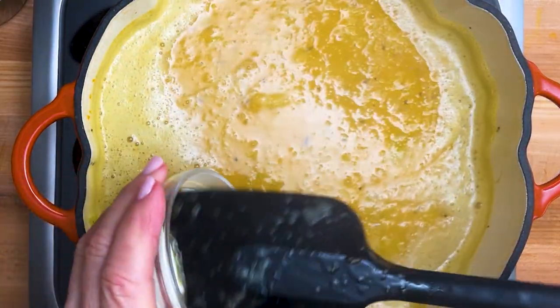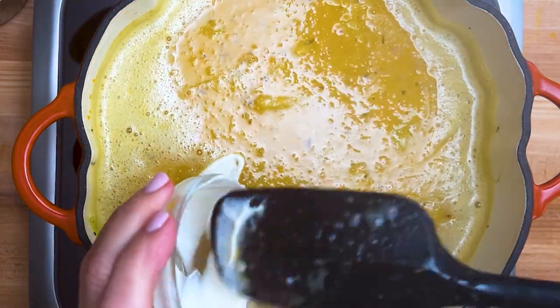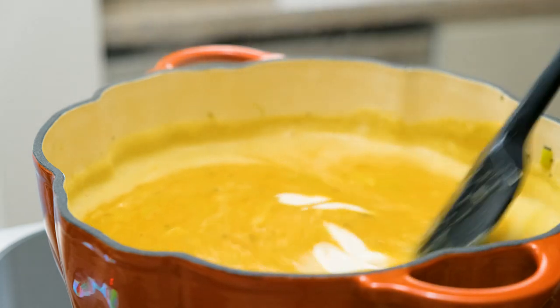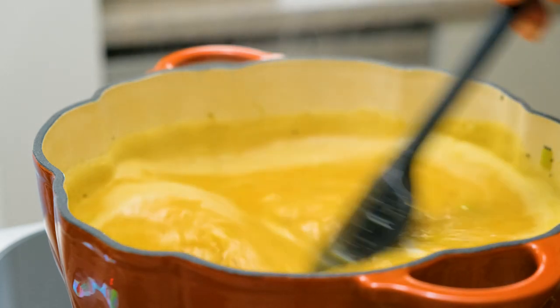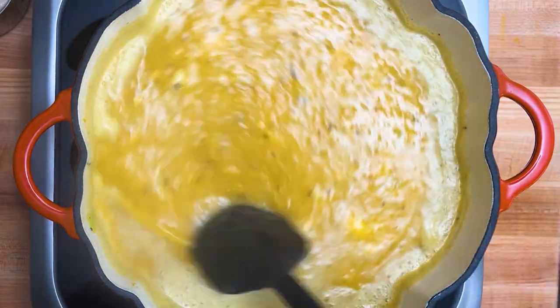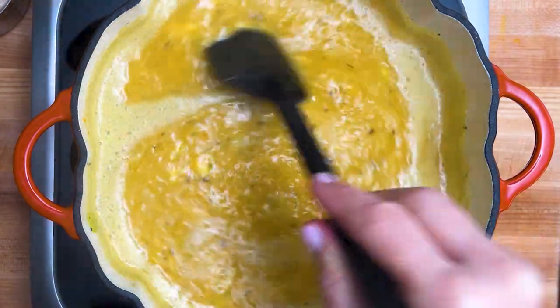Let's add a half a cup of that cashew cream and stir all that wonderful creaminess into the soup. As much as I like a creamy soup, George likes it chunky. So before I'm done, I add two more cups of white beans and two more cups of squash and we get the best of both.